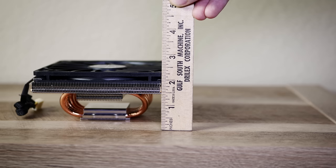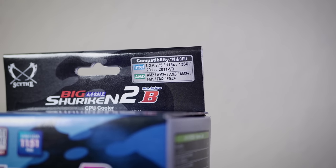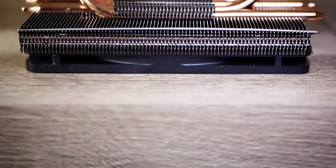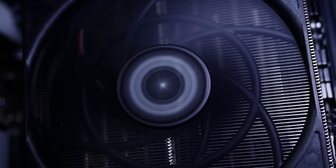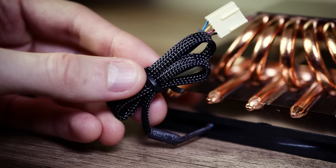My verdict on the Big Shuriken 2 is twofold. If you have AMD Ryzen CPUs, this cooler is not an option due to the lack of native AM4 support. For every other supported chipset — LGA 775, 1150, 1155, 1366, 2011, 2011 v3, AM2 through AM3+, and FM2+ — this cooler is a solid choice. And if you're building in an ultra low profile case like the Node 202, this cooler is practically perfect for it. Let me know in the comments what you think about this cooler and its competitors. This video is not sponsored.